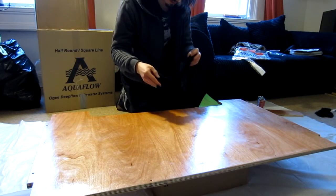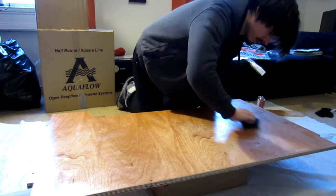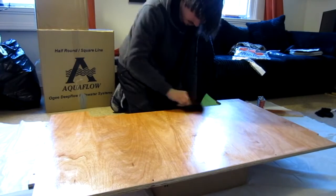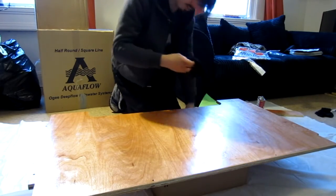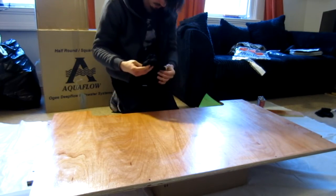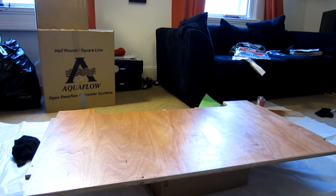I was going on earlier about the benefits of tung oil but I didn't really tell you about the drawbacks. The main drawback — which is also why it's not used so much commercially — is that it takes absolutely ages to dry. It'll take about 24 hours before it sets and then probably another week till it fully cures. The color has completely changed and it's actually pulling out a really nice grain.